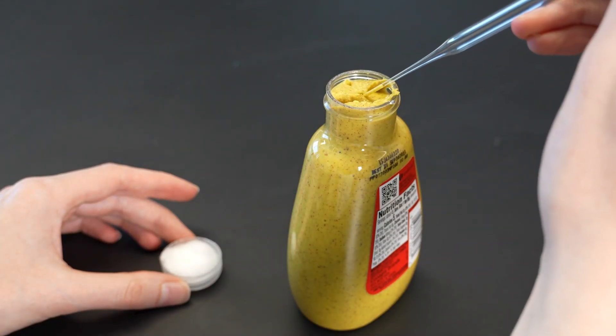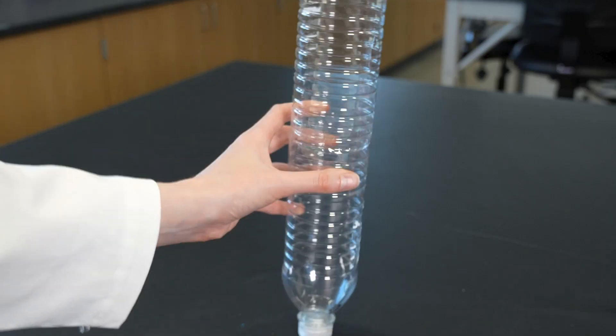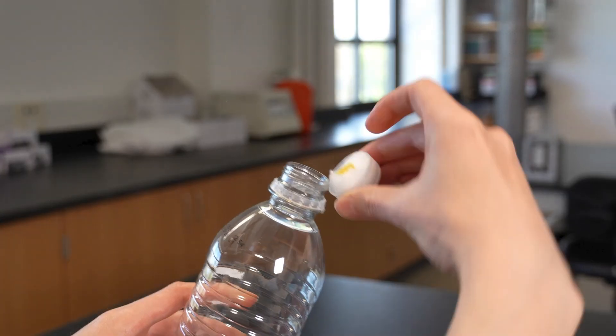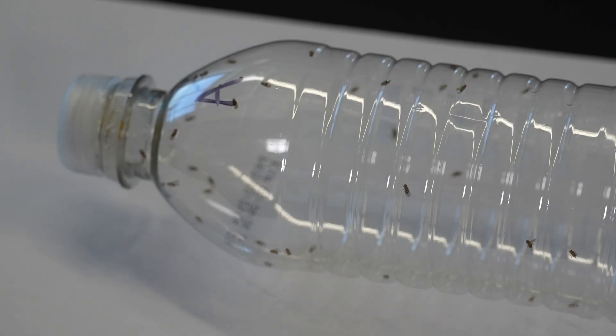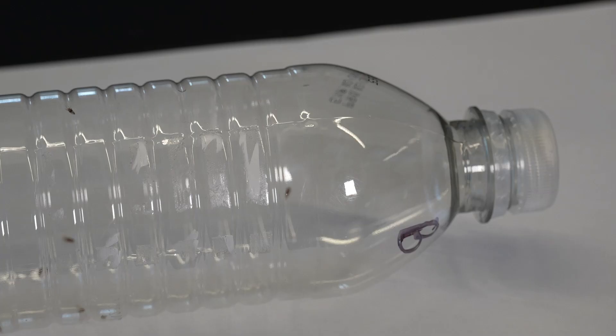Now we want to see if the flies exhibit chemotaxis when exposed to a household substance. We'll do all of our experimental data collection in comparison to distilled water, so we'll keep the distilled water cap on side B and swap out side A for various chemical stimuli. When choosing substances to test, think about where you've observed fruit flies before — what might be attracting them and what might keep them away? I'm going to try mustard, because I've definitely seen fruit flies get way too interested in my picnic sandwiches. I'll add a few drops of mustard to a fresh cotton ball on a fresh cap, tap the flies down in the chamber, and quickly swap out the distilled water cap on side A for the new mustard cap. After five minutes, I record my results: 52 flies on mustard side A and 8 on distilled water side B.